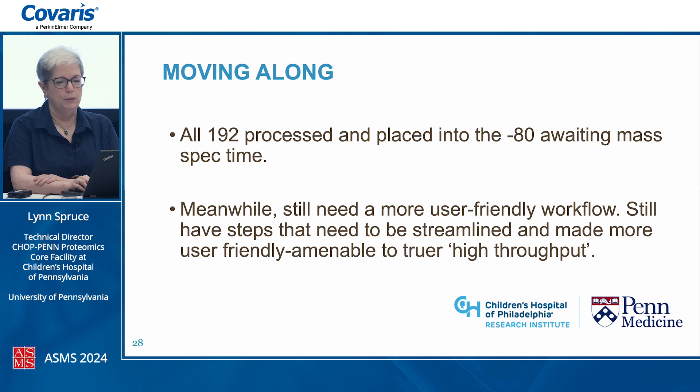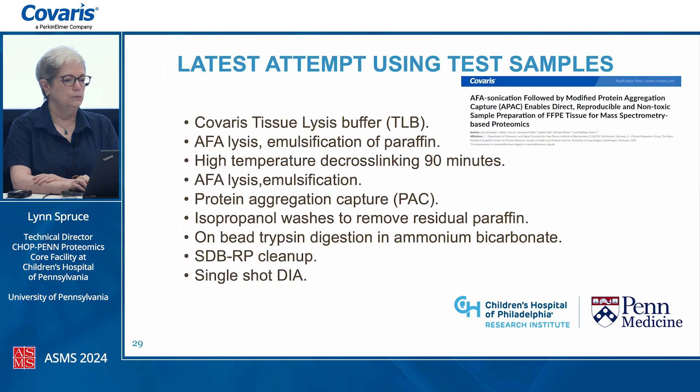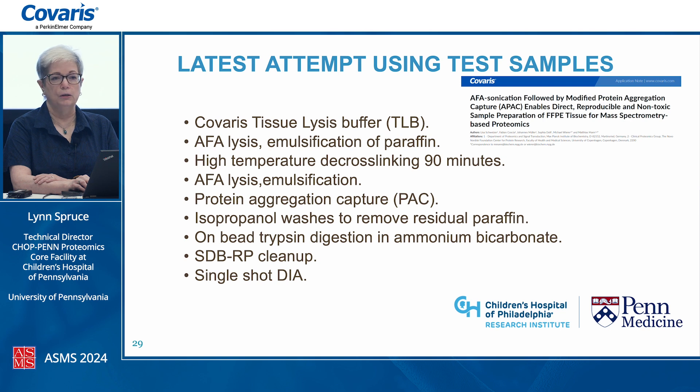We still wanted to streamline and get a more user-friendly workflow amenable to higher throughput, with digestion being the big stumbling block. A couple of weeks ago we tried the Covaris PAC workflow, using Covaris tissue lysis buffer with SDS. We did AFA lysis and paraffin emulsification, high-temperature decrosslinking at 95 degrees for 90 minutes, followed by another round of AFA lysis, then a protein assay and protein aggregation capture — allowing isopropanol washes on-bead to remove residual paraffin — followed by on-bead trypsin digestion, SDB-RP cleanup, and a single-shot DIA run. In triplicate, we got over 4,000 proteins quantified in each sample, with most peptides identified across all samples.